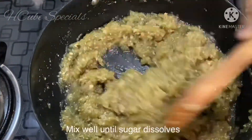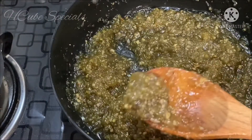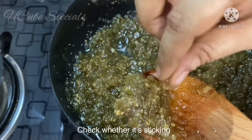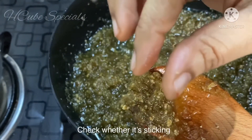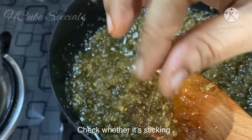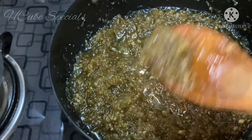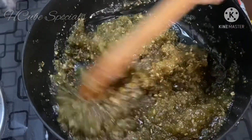If you can get it on the right side, don't put it on the wrong side. If you finish this, you will have to keep trying. When it comes to the right side, remove it and put it aside. A little bit of halva is ready.